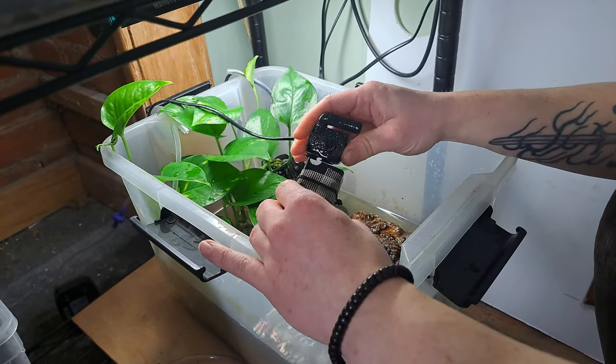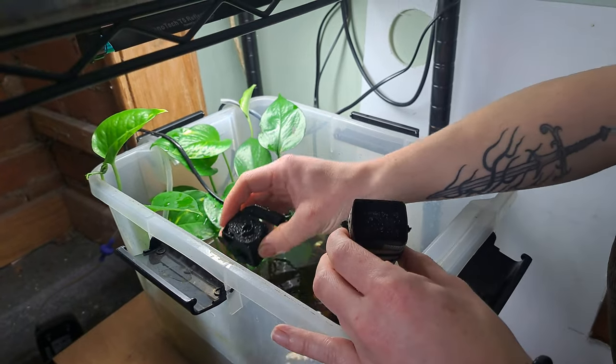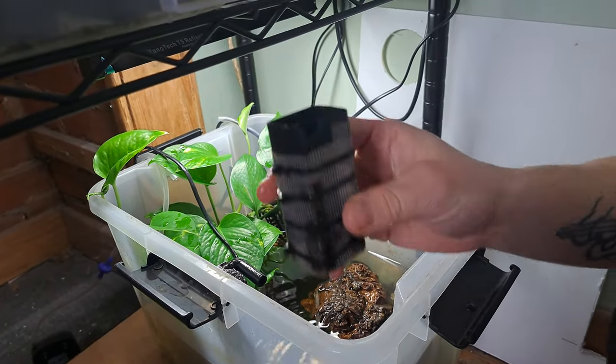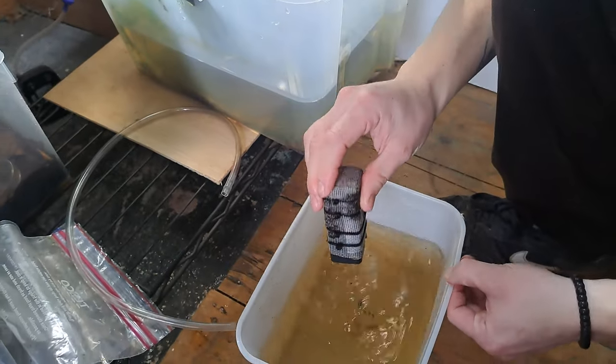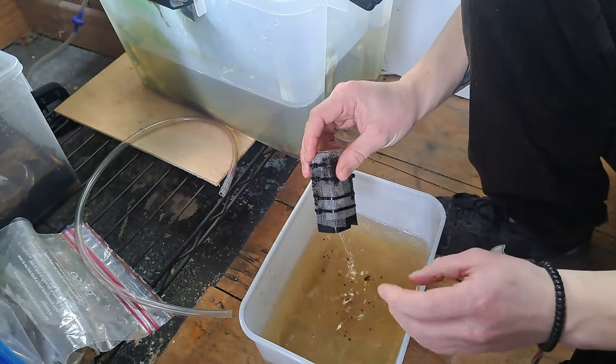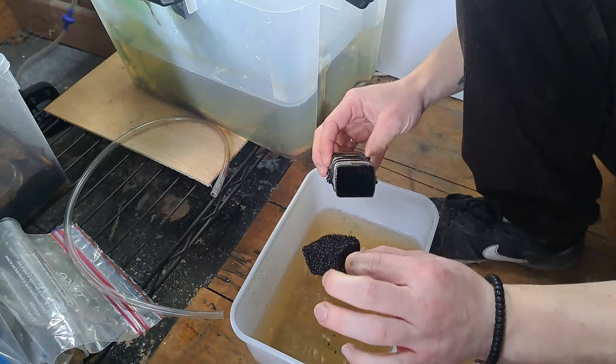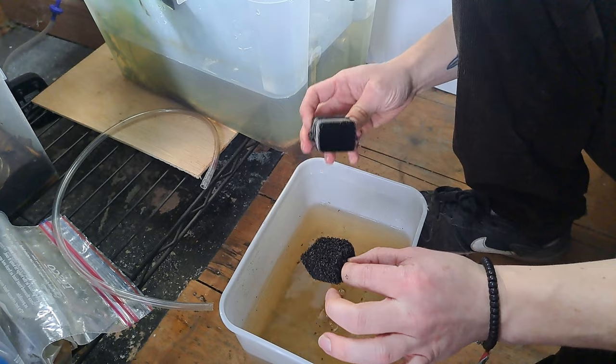If we take this off here, you can see it separates in two and the sponge is in there — that can just rest there for a second. Tap off any excess water — you can already see some of the waste coming out. The sponge then comes out, and that's what the water is pulled through to filter out some of the waste.